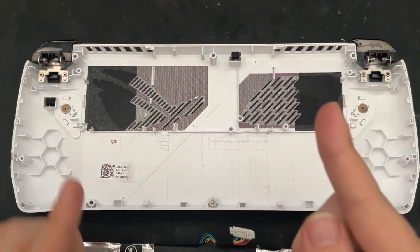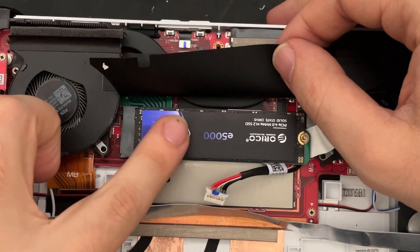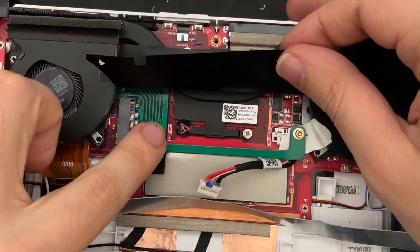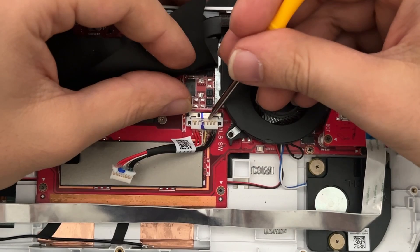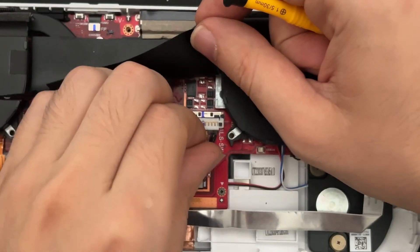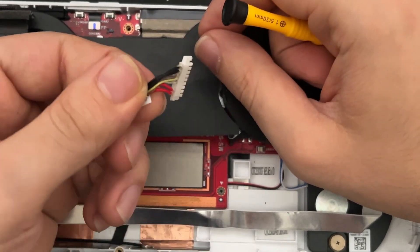To access the battery cable, we will first need to remove our hard drive, as well as our hard drive adapter if you have one installed. And we can release the battery cable by sliding up on this metal bracket, and removing the cable by moving it side to side until it pops free.